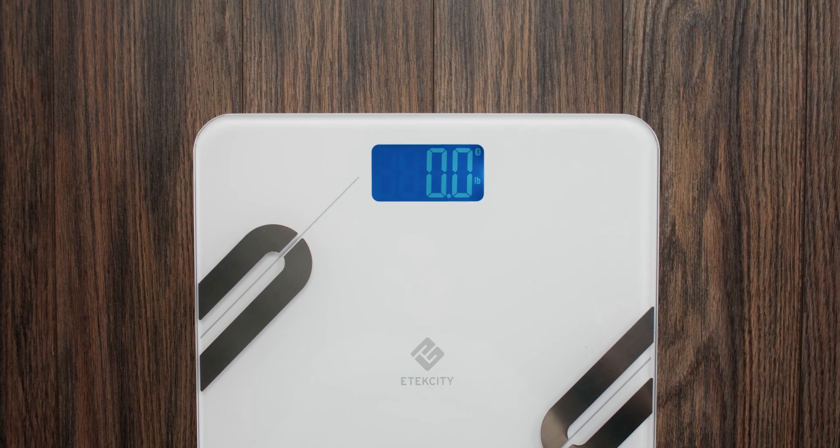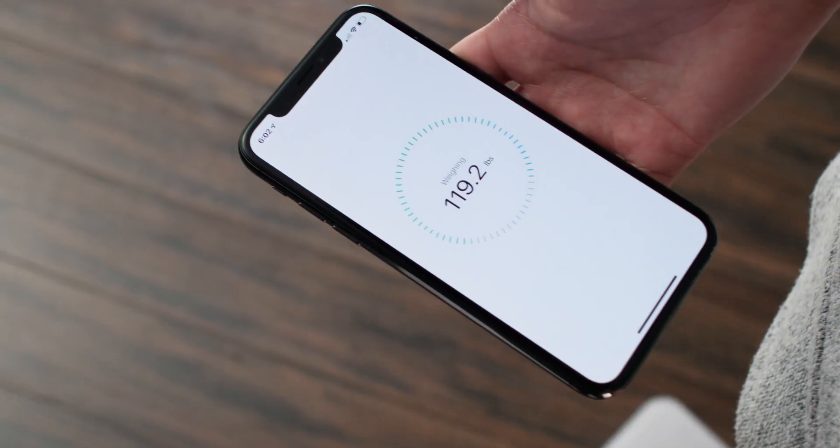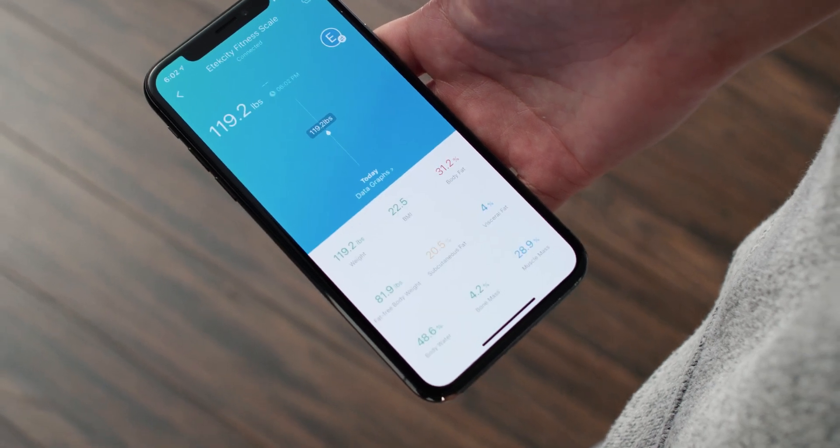Now it's time to weigh in. Step on the scale with bare feet. Your scale and app will register your weight — this might take a few seconds.